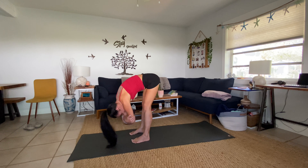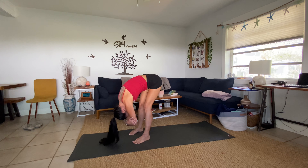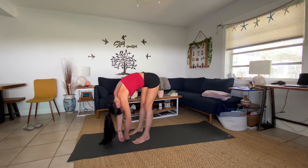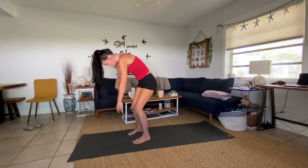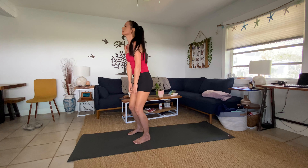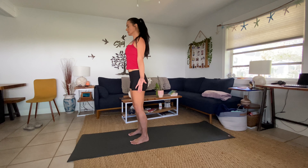Bend your knees, look towards the top of your mat, and take one giant step up — forward fold. Inhale halfway lift, come up to your flat back. Exhale bow in. Inhale, ground down — swan dive, reach all the way up. Exhale, hands right to your heartbeat.